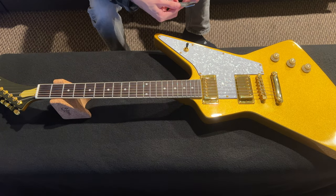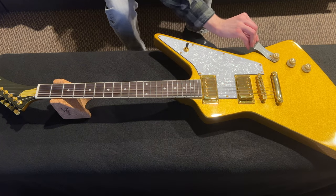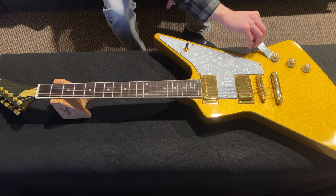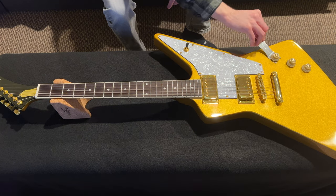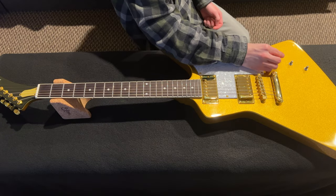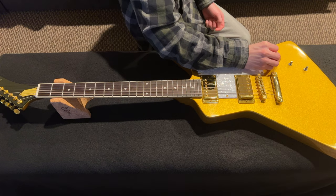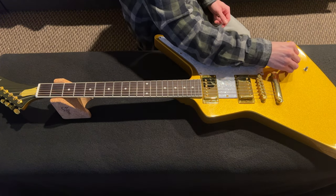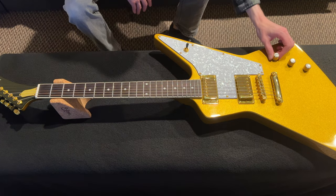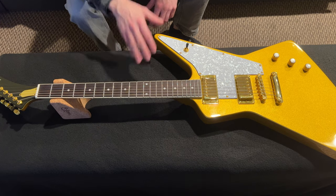To get the knobs off, we have this handy tool from Dunlop — the Uni-Wrench — which makes it easy to pop them off by rocking back and forth without damaging the finish. You can also use two picks. The new ones just pop on like a normal metric size tone knob. Just like that, we've changed the knobs and it looks great — more in line with the guitar we're trying to emulate.